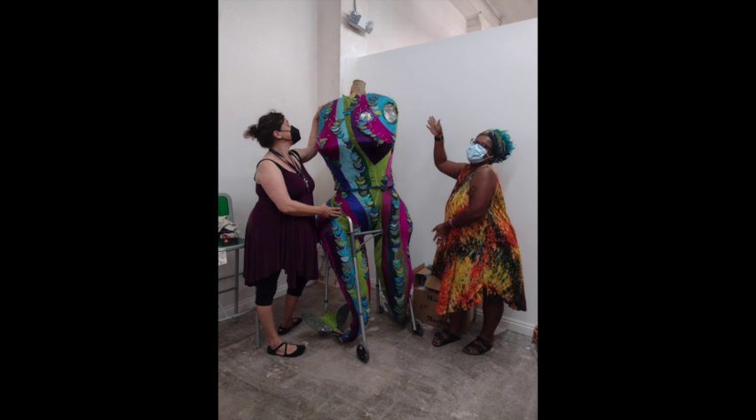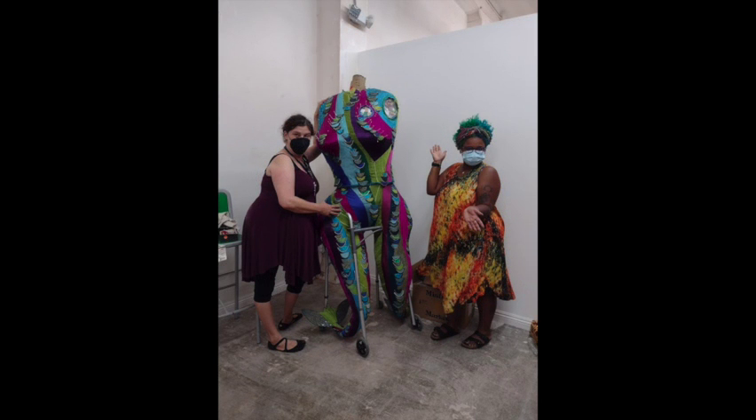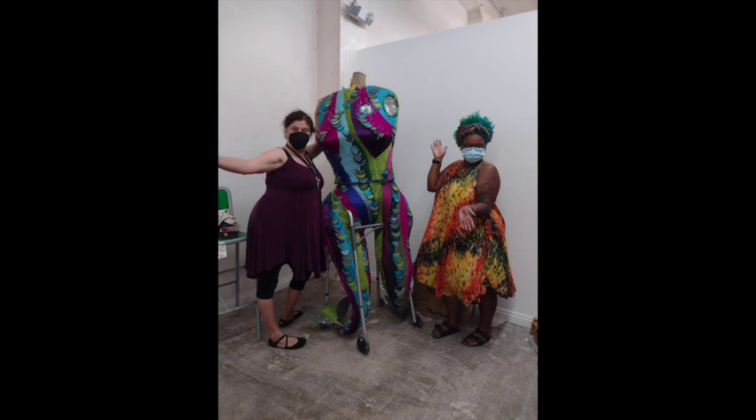I worked on the face at home and then worked on the body over at my studio, along with my assistant Devon Fance — I'm on the left, she is on the right. Devon was helping me sew on all of those scales that go up and down Melusine's body. This also gives you a good idea of the scale of Melusine — she's quite tall.